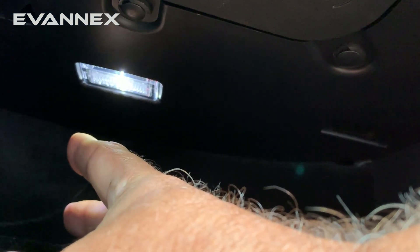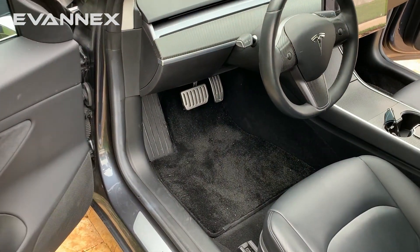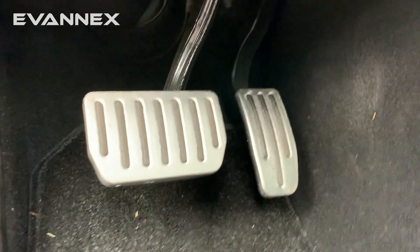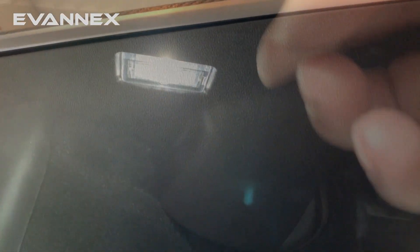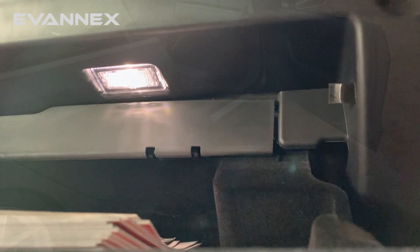Let's go over to the driver's side and take a look. Coming in on the driver's side, we see another LED light under the dash, right here. Open the glove box door and you'll see the glove box light on the roof of the glove box.